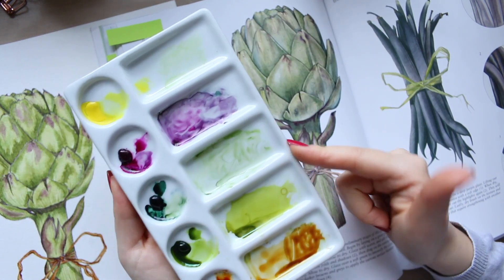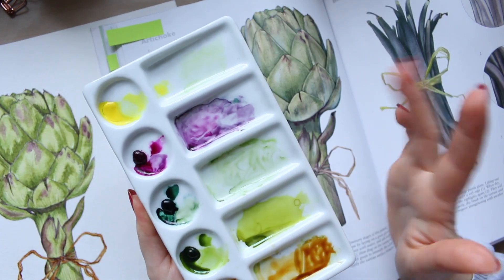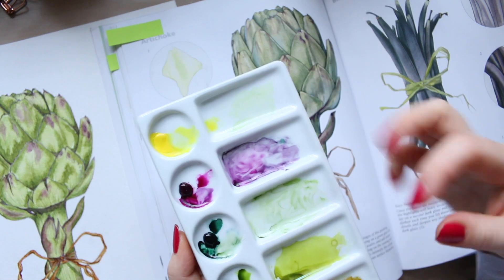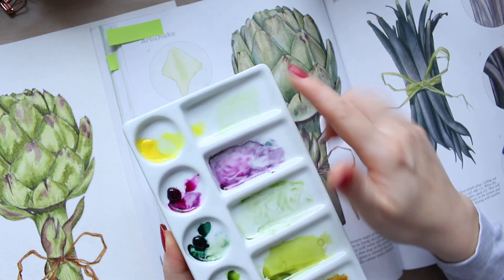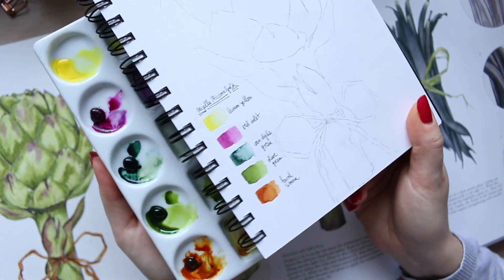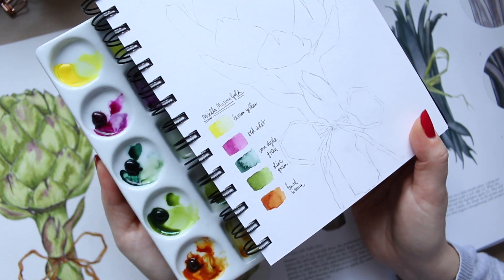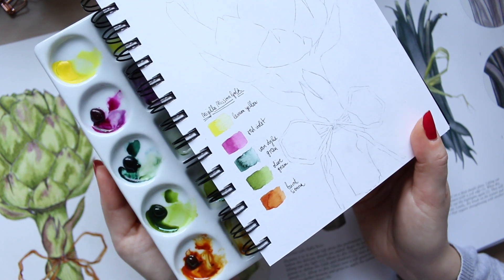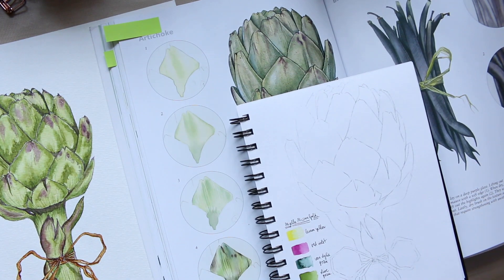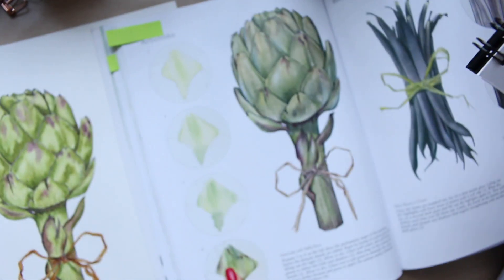I used my ceramic palette for this — it's very good because it's white and it mixes well; the paints stay nice and creamy. Here are my swatches. From top to bottom: lemon yellow, red, violet, Van Dyke green, olive green, and burnt sienna. The two greens gave me the variety of greens I needed.